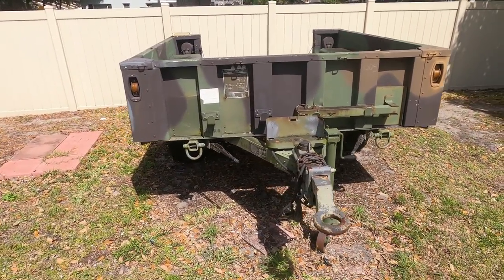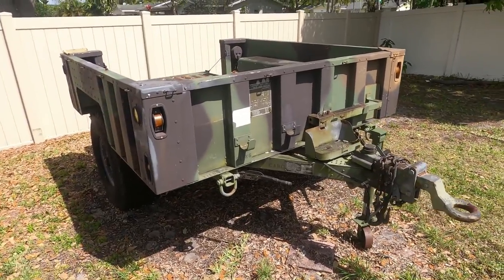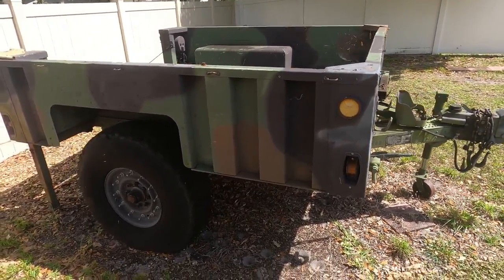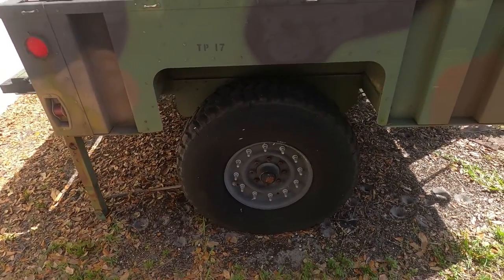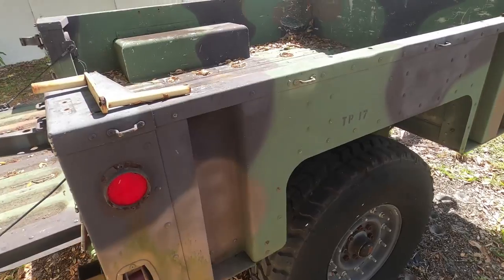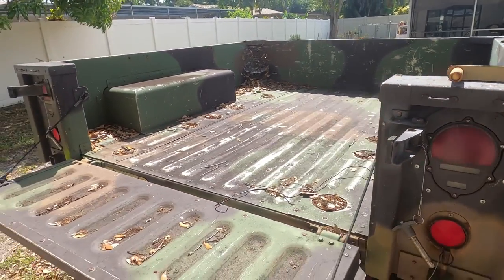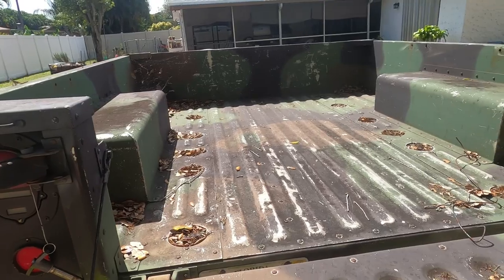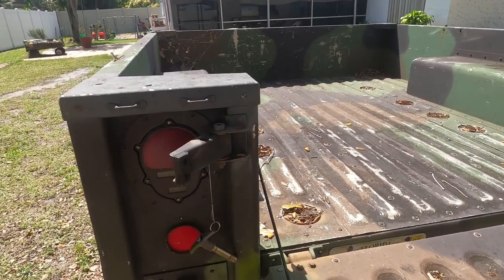It's a little breezy out here today, so I hope that doesn't interfere with the audio. These trailers are primarily designed to pull behind Humvees and other military-type vehicles — they're extraordinarily sturdy. They have a steel frame and an aluminum body. This one's been converted to 12-volt lighting, which was fairly easy to do, with a four-pin harness so I could pull it behind my JKU. That's a picture of the bed — you can see it's got ten tie-downs.